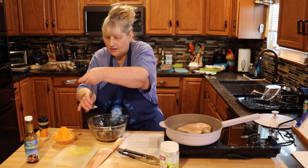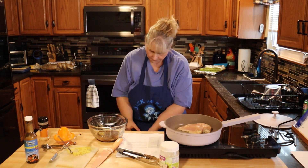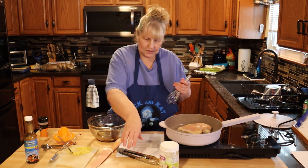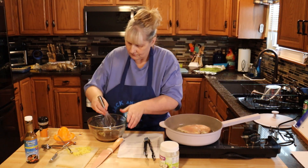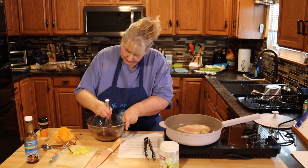And two tablespoons of fresh organic lime juice. Then we're just going to mix that all together, moving it a little bit into the center of the bowl.